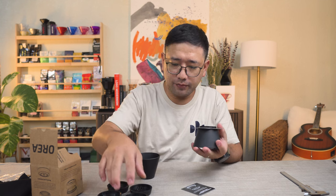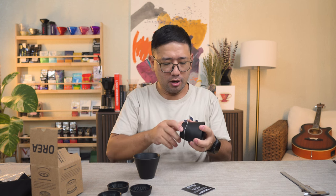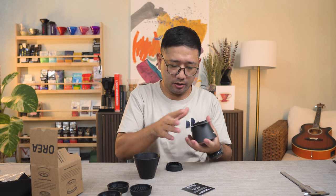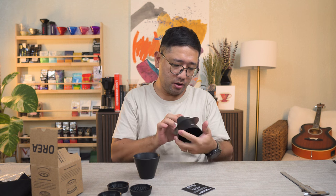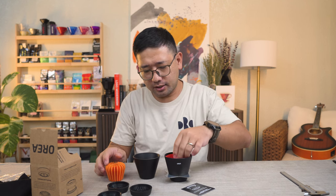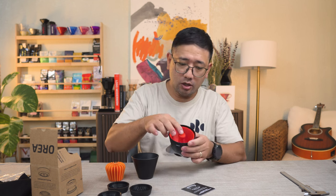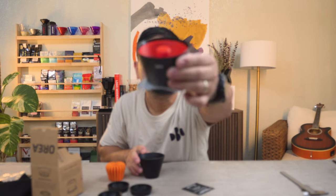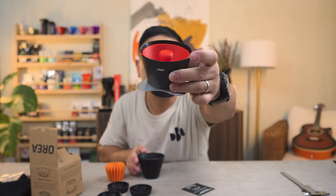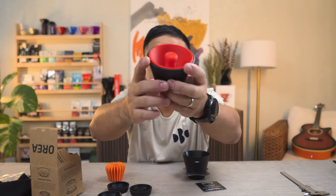I want to try if the negotiator for the V3 works for the V4 as well. I'm going to put the Apex bottom attachment here. I have a V3 negotiator here and — yes, it fits. But as I've said, it's a bit taller than the V3. So if you look at it closely, with the V4 the negotiator sits inside the dripper, as compared to the V3 where it sits right on the edge.